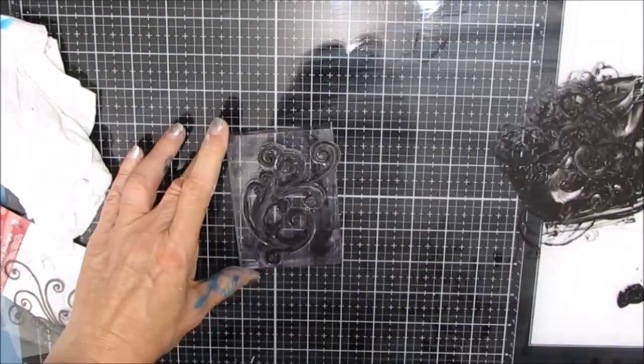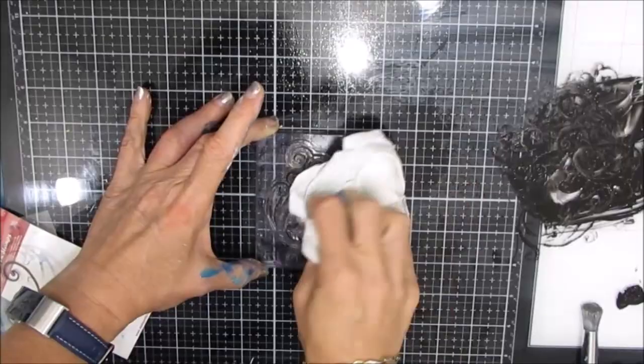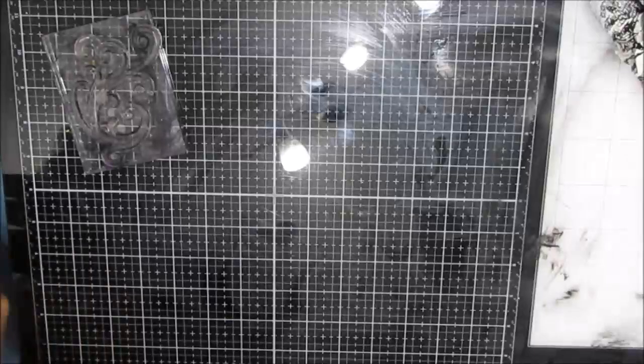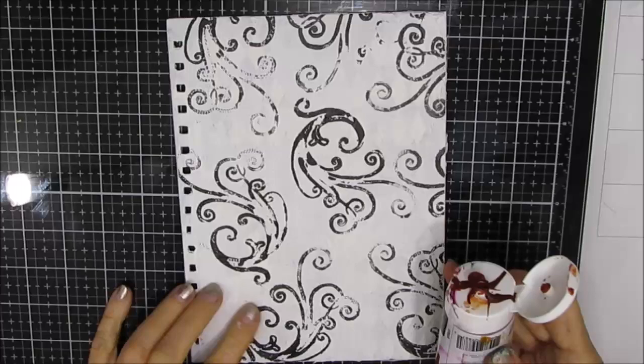I'm loving the look. This is the first time I've used this stamp and I'm quite happy. When you use your acrylic stamps with acrylic paint, make sure you stop and take the time to clean them. Just like when you have to stop and clean your stencils when you've used modeling paste or gesso, you have to stop and clean your stamps when you've used acrylic paint. Making sure that's dry before I go in and add paint.